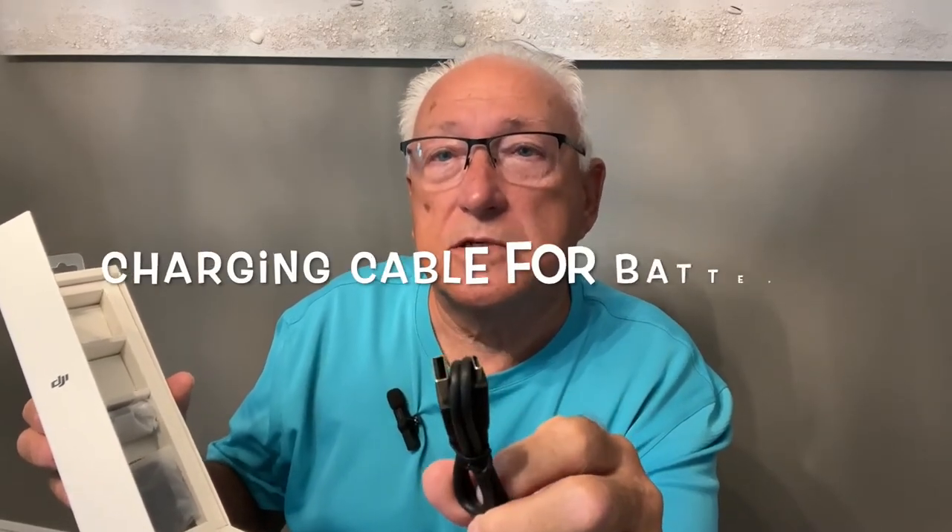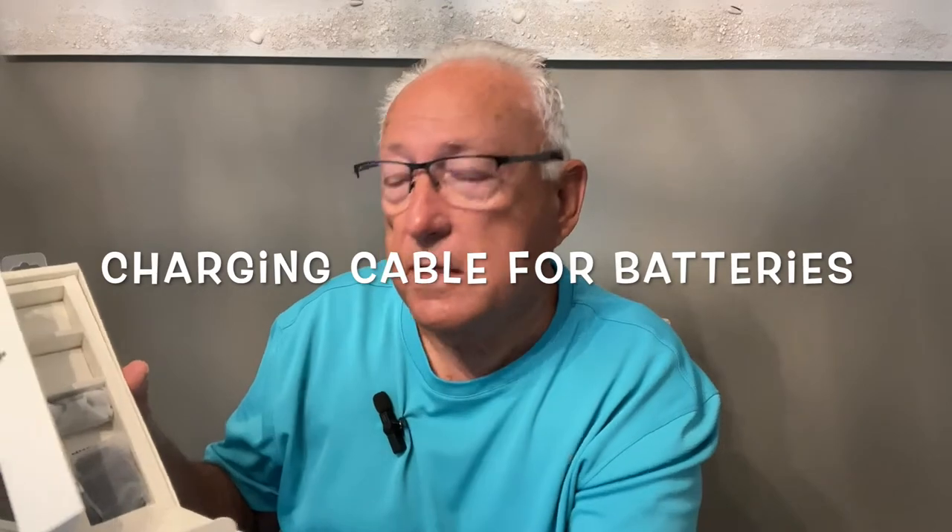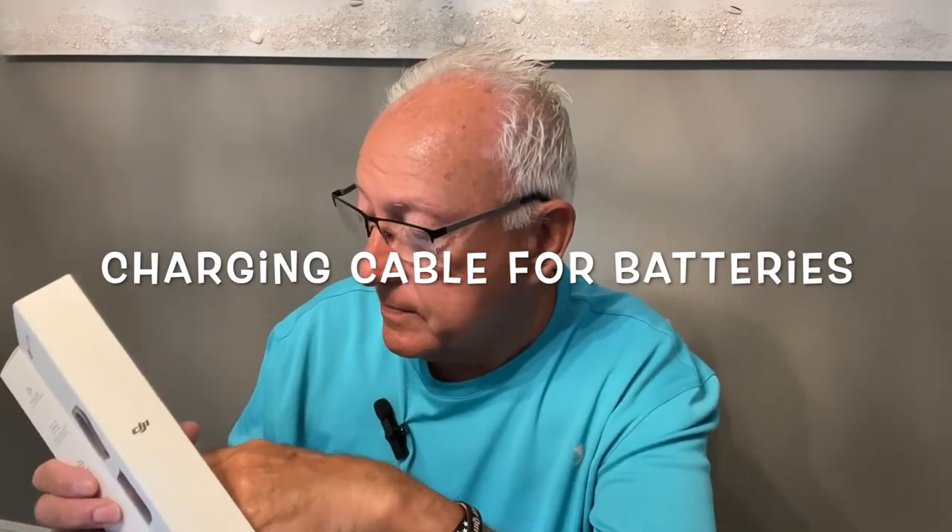You also have a USB-C adapter cable for charging in the box.